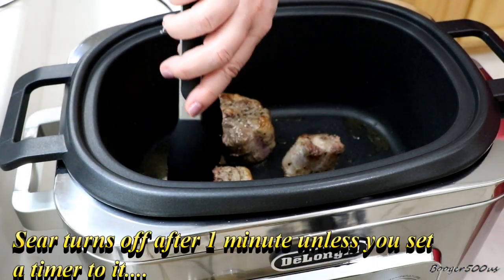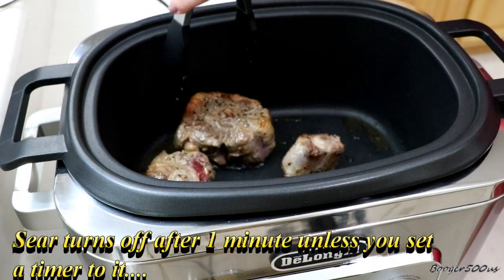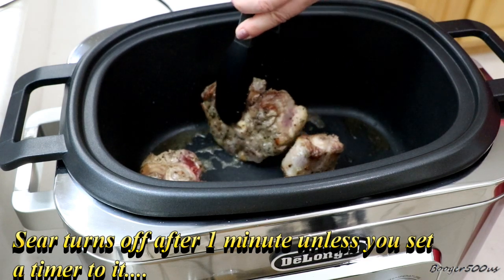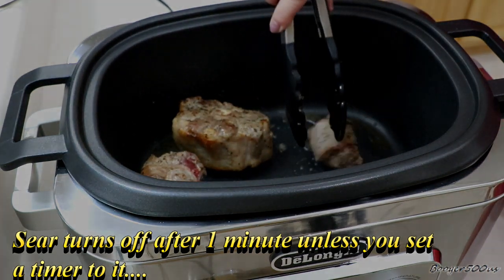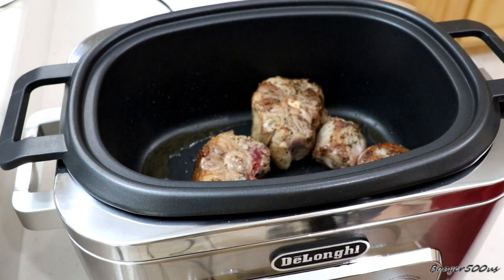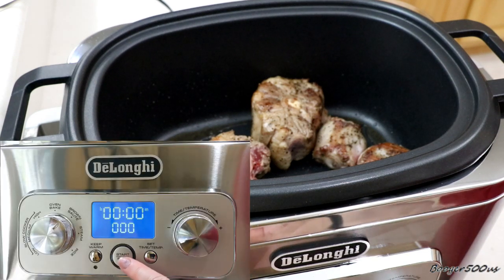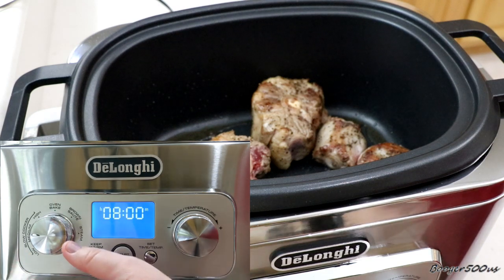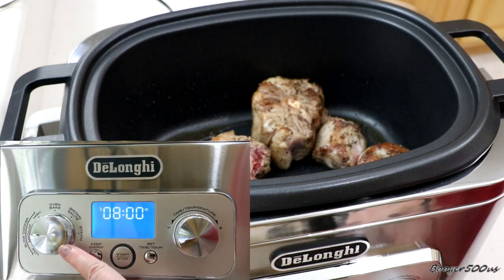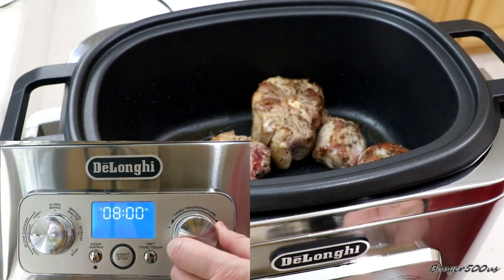What I've learned: if you don't put a timer on the sear option, it will shut off. So when you do the sear option, just put a timer on there for how many minutes you want. We're going to cancel this and go to medium, and set the time and temperature.